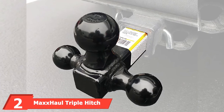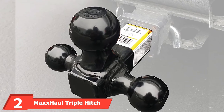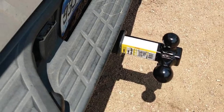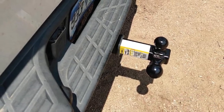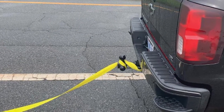Moving on to number 2, the Max Hall Triple Hitch. This Max Hall unit comes with three popular hitch sizes: 2 inches, 1 7/8 inches, and 2 5/16 inches. To switch sizes, the square base can simply be removed from the receiver, rotated 90 degrees, and reinserted. All three balls are welded right to the center shank, so cannot be replaced.